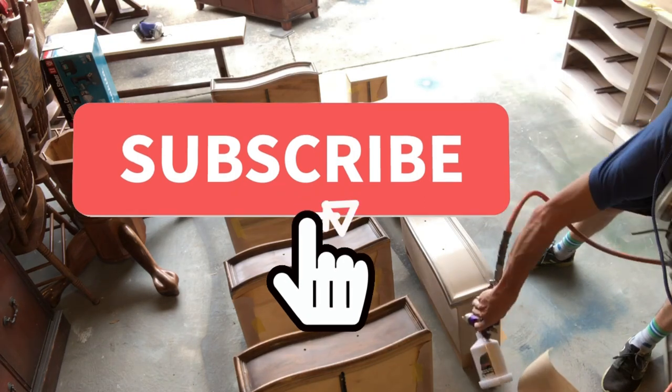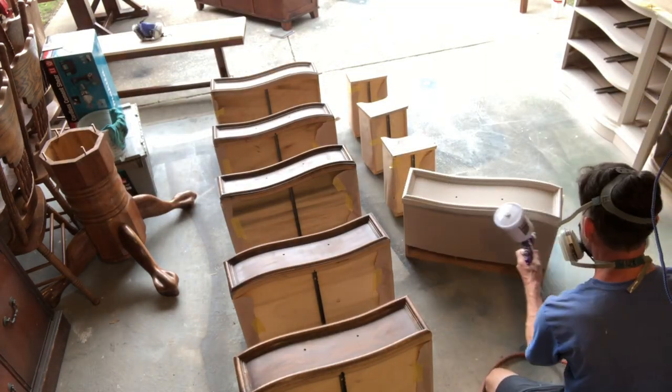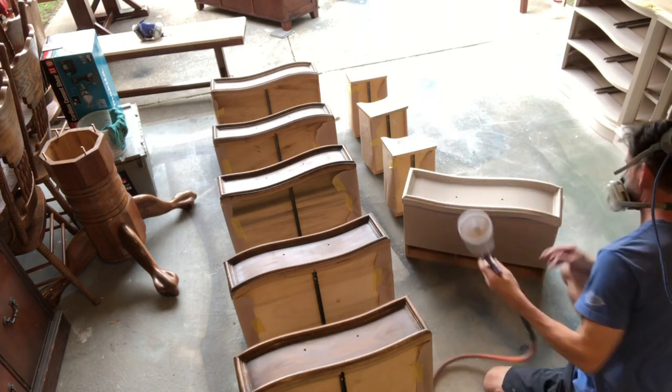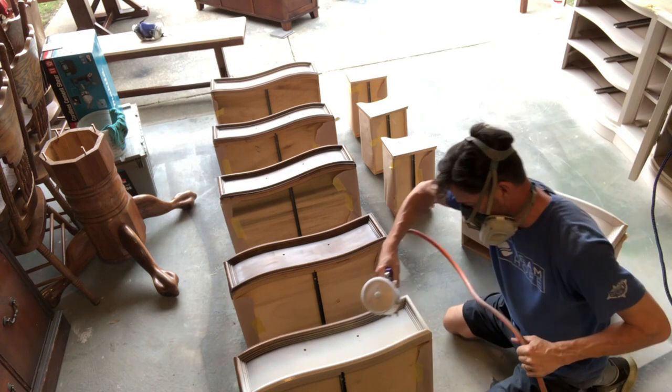While you're watching us paint these drawers, do you mind going over and hitting that subscribe button for me? We are so close to hitting our goal of a thousand subscribers and we would love for you to be one of them. Thanks!